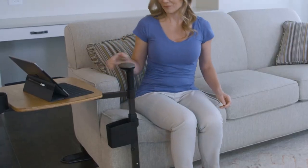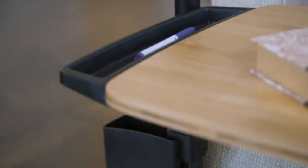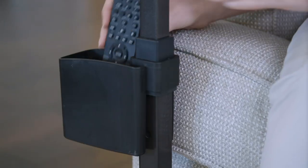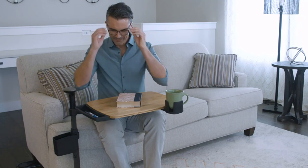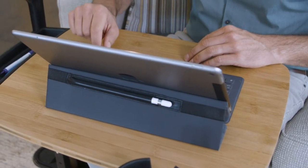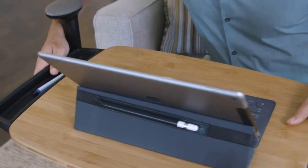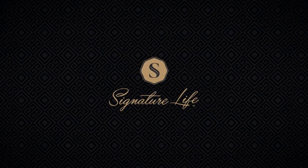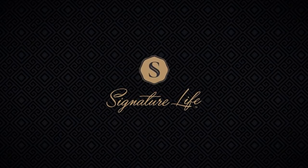Includes a built-in cup holder, utensil compartment, and storage organizer. Swivels 360 degrees and supports up to 30 pounds. Easy assembly — install the tray table under the feet of most four-legged lift chairs or recliners with feet 25 to 35 inches apart. Each tray includes all the needed equipment for assembly; no additional tools required.